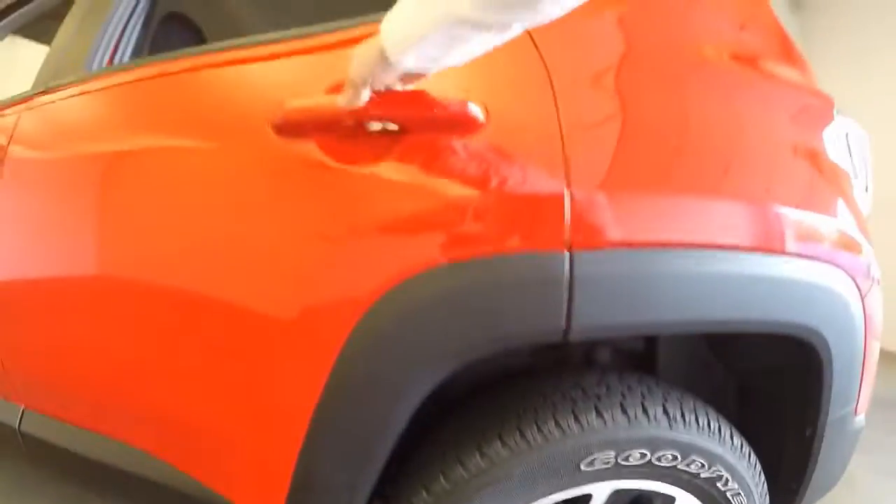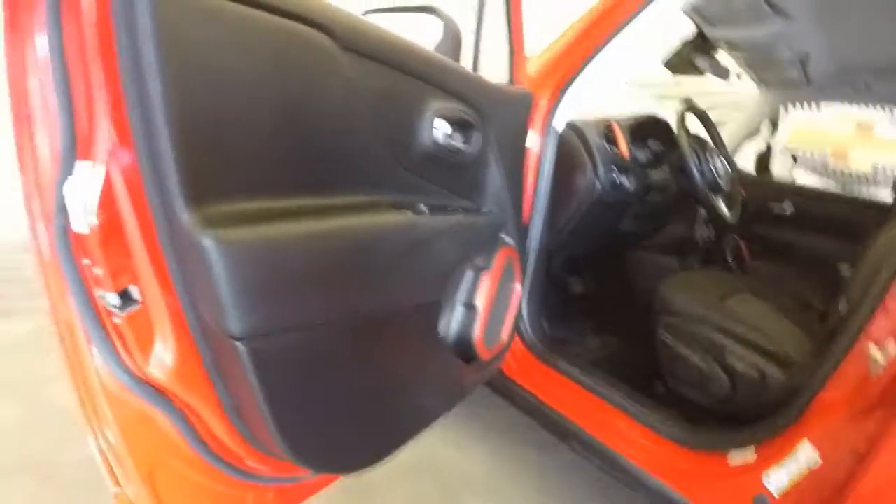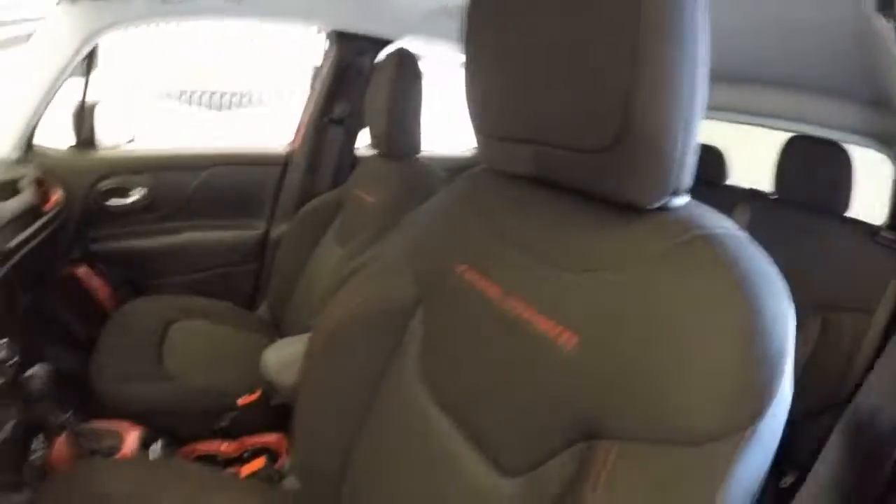Nice alloy wheels, good tires. Great interior — no rips, tears, burns, stains, anything like that. All your controls on the door. Nice red accents throughout the interior. Trailhawk on the seats.